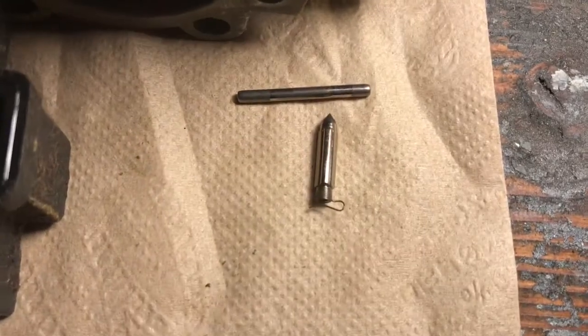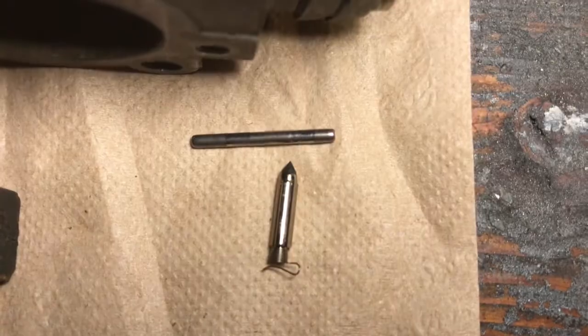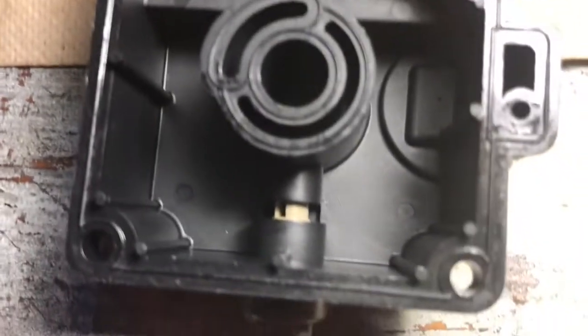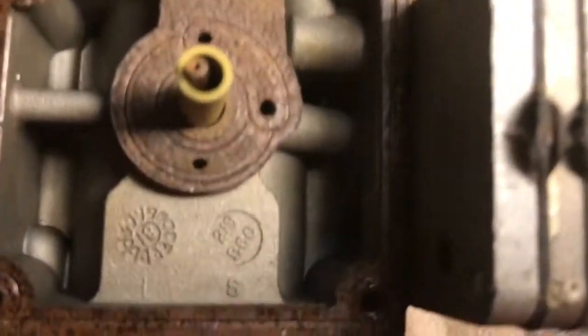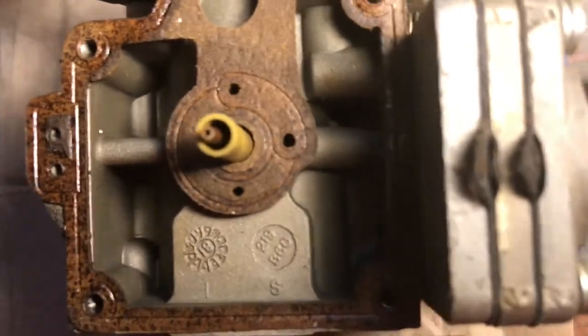The needle and seat look okay — the needle looks pretty good, and you can see the seat down there. The bowl looks clean. Next I'll take a look at the high-speed jet, see what's up with that. The emulsion tube — I don't think that's removable but I'm going to try and clean it out as best I can.